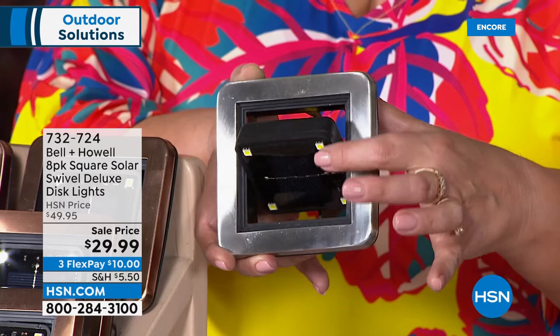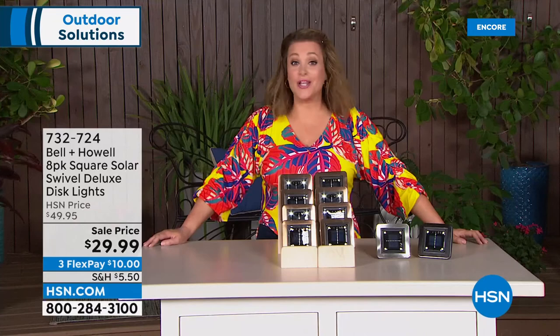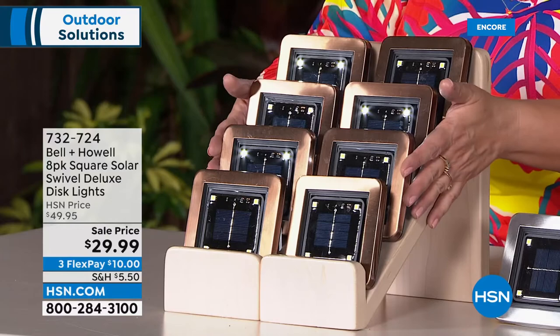They all work independently — no wiring, not tethered. You can put them anywhere you want. Split the set — half in the backyard, half in the front yard, absolutely. You're getting eight today at that price. These are the deluxe, finest quality. As long as you place them somewhere sipping sun all day, you'll get maximum light output. They look really elegant and sleek because of the stainless steel.